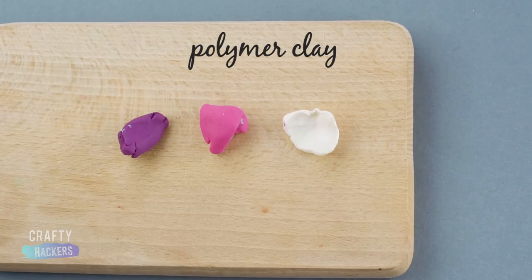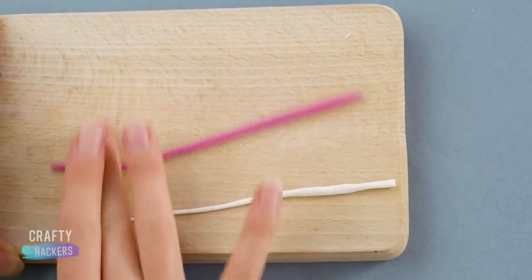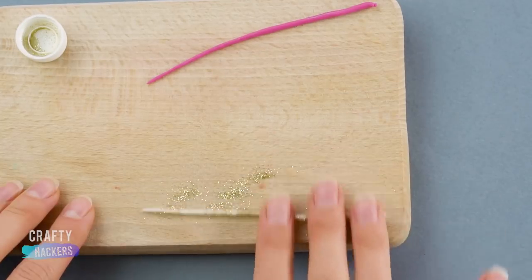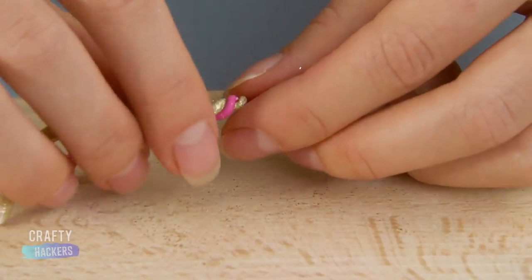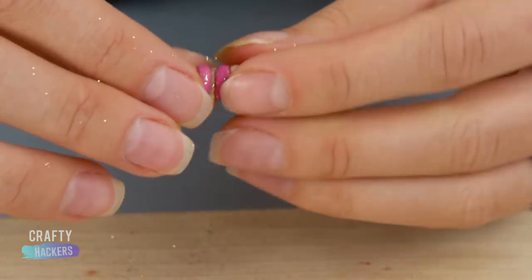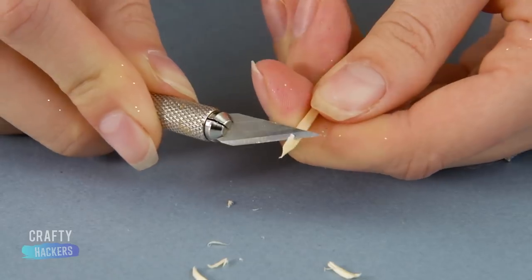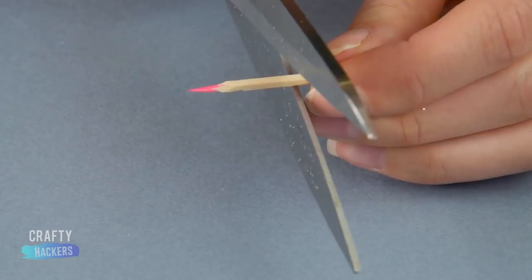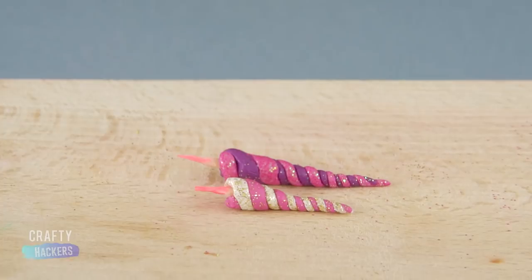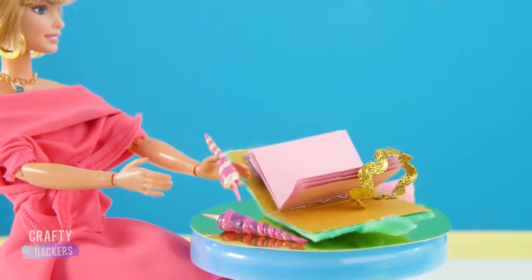Pencil. Let's make a miniature unicorn horn pencil. Check it out! Roll out three pieces of polymer clay in white, pink and purple. Of course, we're going to need glitter. When you're satisfied with the sparkle of the clay, twist the different colored clay pieces together to make a fabulous horn. Have you ever whittled before? It's fun! Whittle a matchstick with an X-Acto knife until it looks like the tip of a pencil. Use a bright marker to color the tip. Cut the matchstick down and push it into the clay horn. Now Barbie has the magical pencils so she can write poetry about the forest. Don't they go well with the notebook we made?